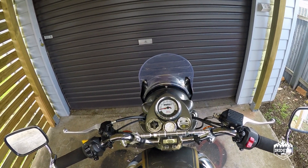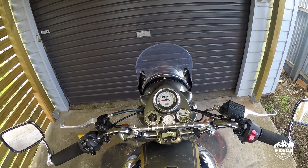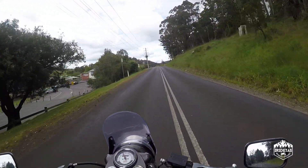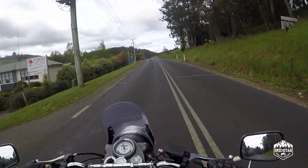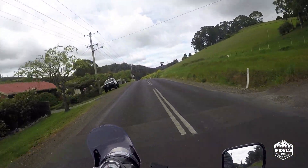So we'll need to take it out onto the road, and to do that we'll need to get some gear on — I'll be back with you in a second. G'day guys, I'm iRideTaz, just out test riding the eBay clear screen for the Royal Enfield Classic 500.